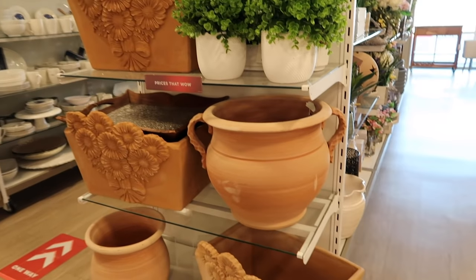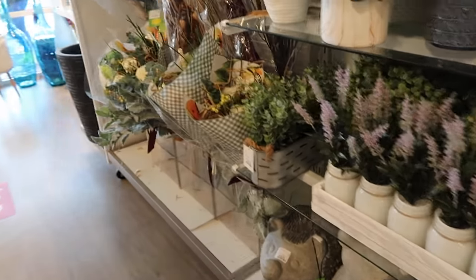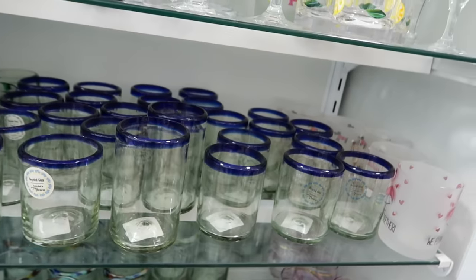I find so many pretty vessels there and they're so affordable that you can paint them and make them really match the aesthetic you're going for - even if you purchase it and it's not exactly what you want. I've painted them before.